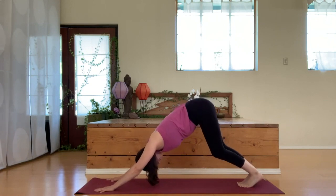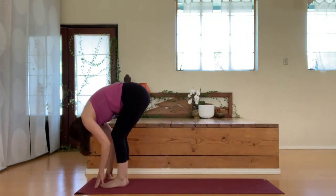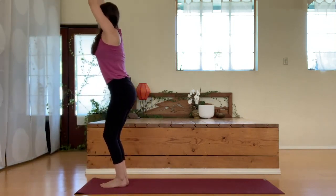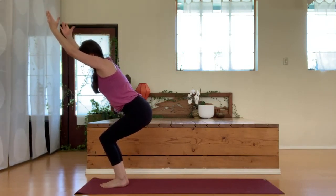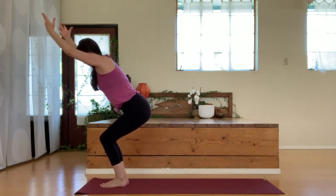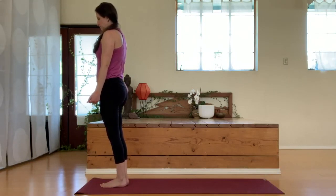Go ahead and walk your feet forward as we return to a forward fold. Place the hands to the shins, lengthen through the spine, flat back. Release the hands down, swoop the arms up, and then we're going to sink back with the hips as we bend the knees, arms stay up — we find our chair pose here, engaging those inner thighs.